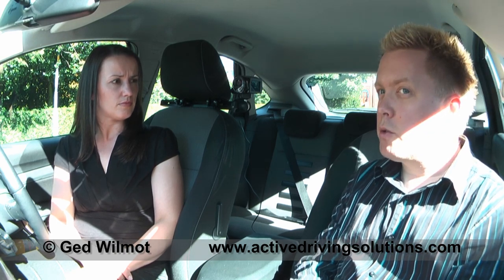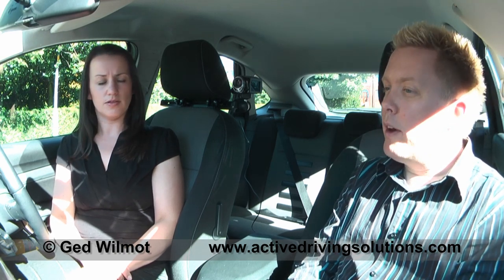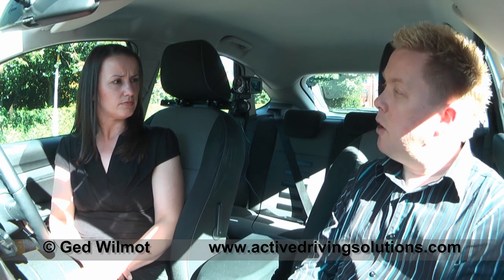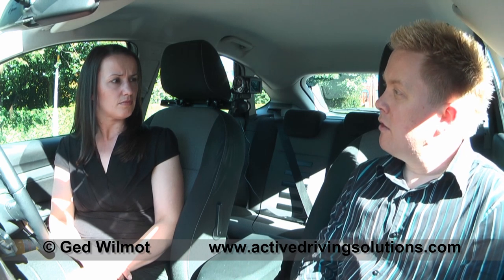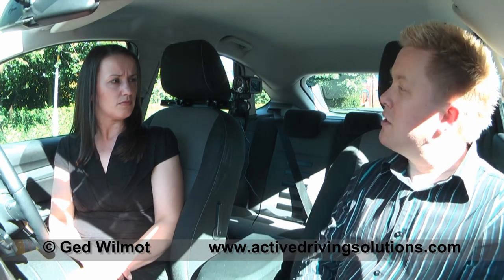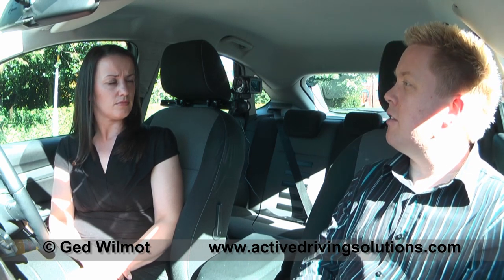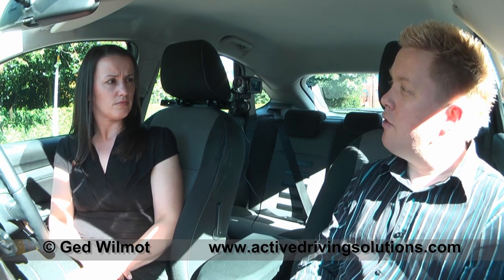So what we're going to do is drive to a suitable training area. On the way there I'm going to have a look at your driving, see if there's any little bits I can help you with. In particular, I'm going to be looking at how you use the steering wheel, what your observations are like, and what your clutch control is like — because they're the three key areas that are important for a successful reverse round the corner.